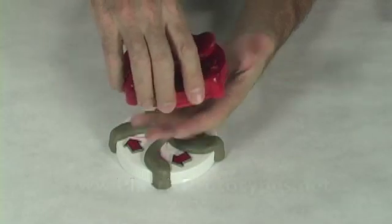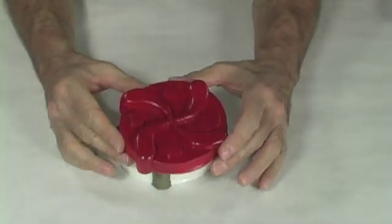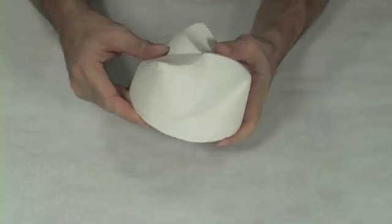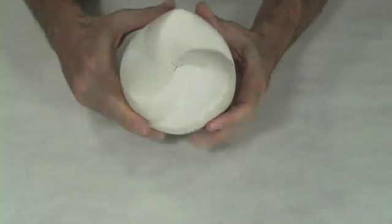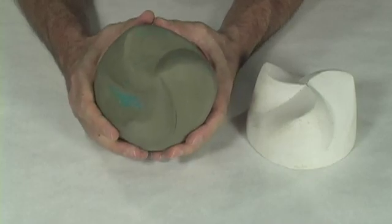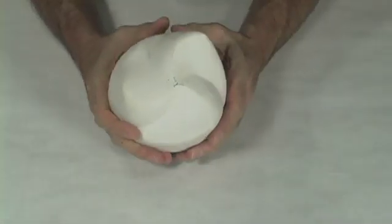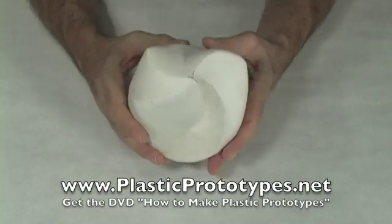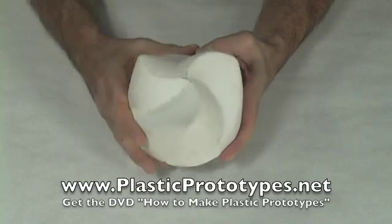It's an actual cap that'll screw onto a wide mouth jar and work just like a regular cap will. Another material that's easy to use is plaster of Paris. One thing about plaster of Paris is it's very easy to sand and to work into a perfect shape. With this particular part, I started with clay and sculpted it into the shape I wanted. I then made a mold — which my video, How to Make Plastic Prototypes, shows you how to do — and then I cast the mold with plaster of Paris and worked it into a perfect shape.